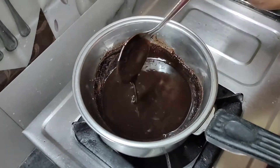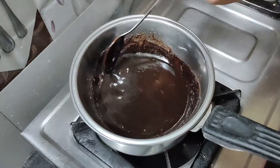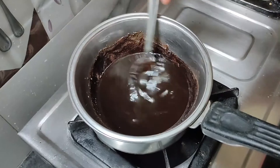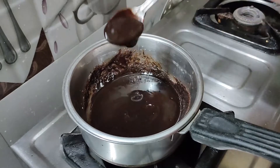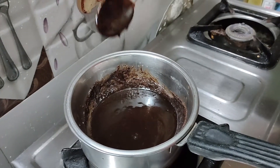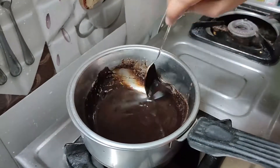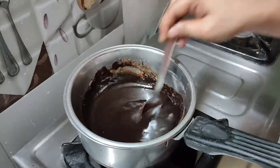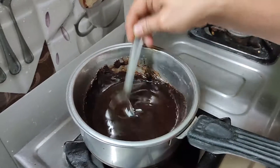We will add chocolate to the milk. I will melt it and let it flow. I will stir it and then transfer it.